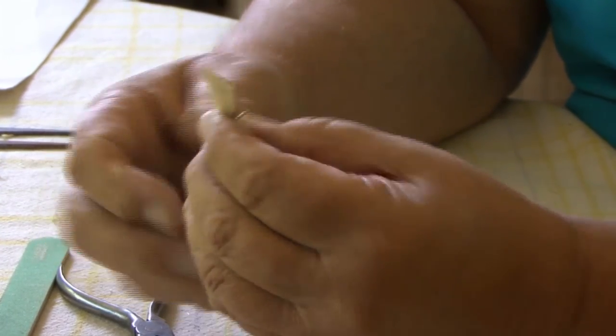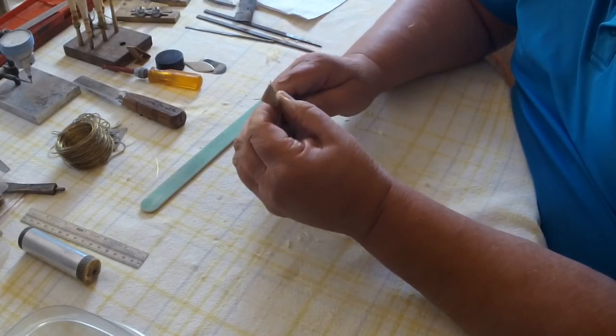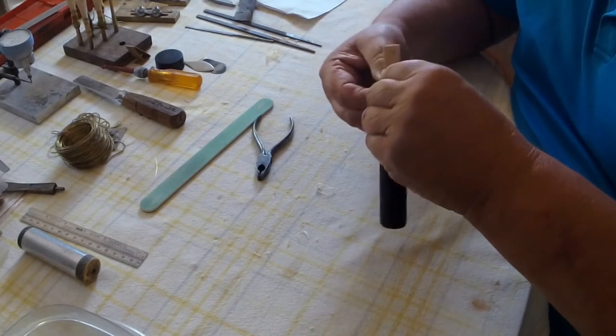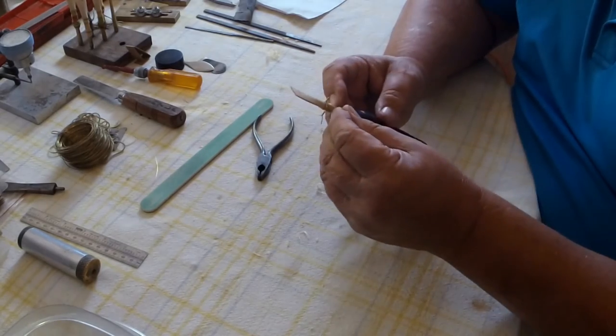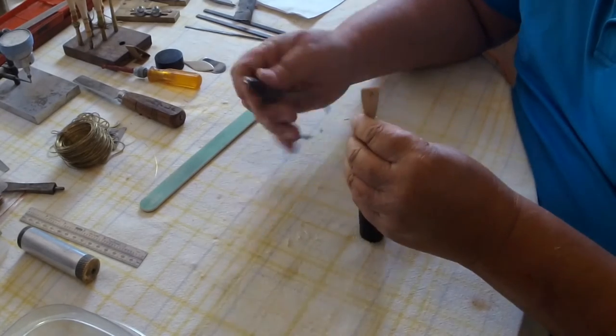I tend to tune my reeds from the second wire, which is tight. This wire goes a quarter of an inch, or six millimeters, in back of the first wire — those are the critical wires.